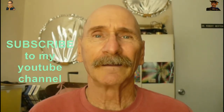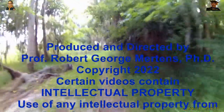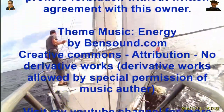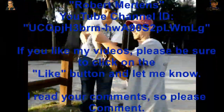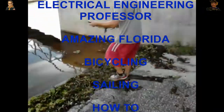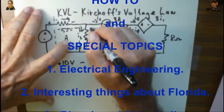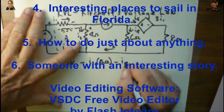Thanks for watching my program. If you like my videos, be sure to subscribe to my YouTube channel. Have a great day — we'll see you next time.